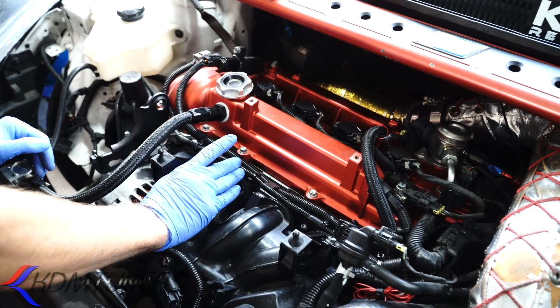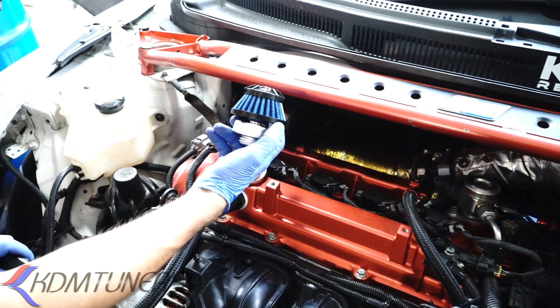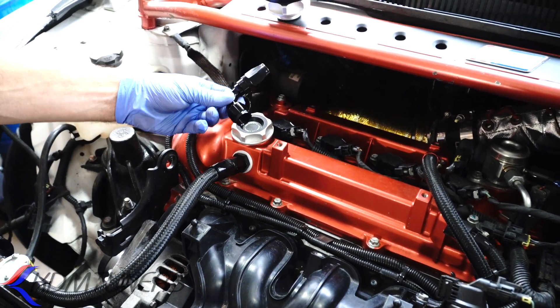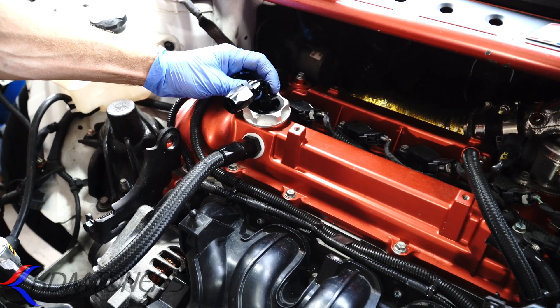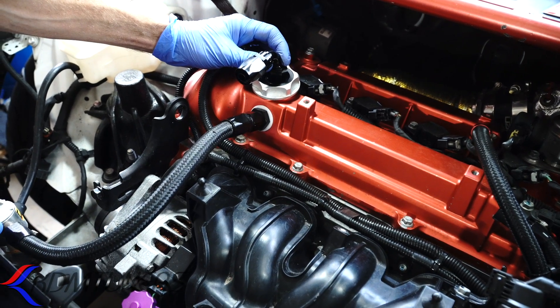We have three different versions of systems coming out for this. One would be this cap — the oil cap with the micron filter — and you can run it just like this. The second version is we're going to put a 90-degree angle fitting on here and run a line exactly like you see on my car here, set up.